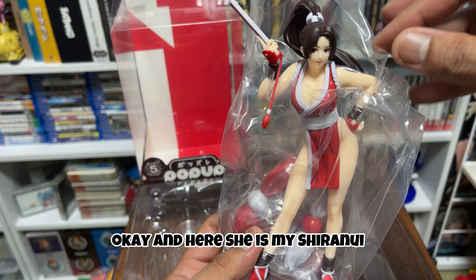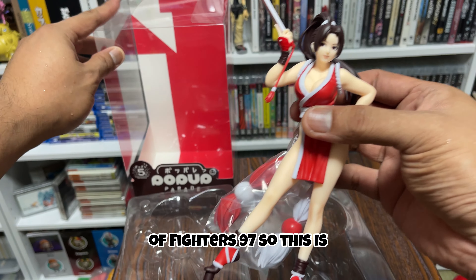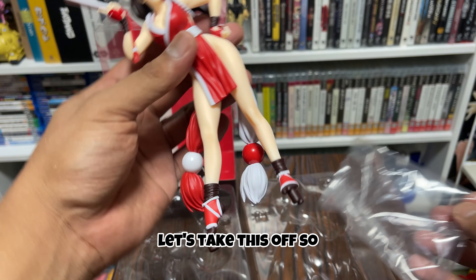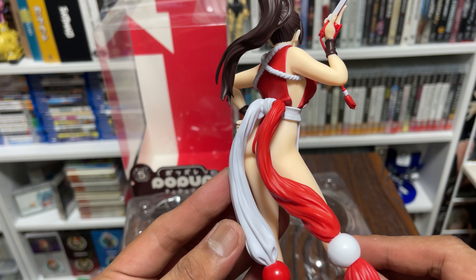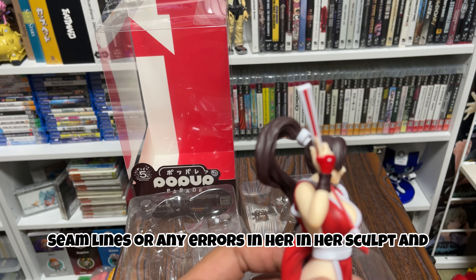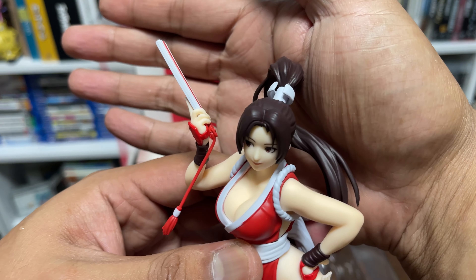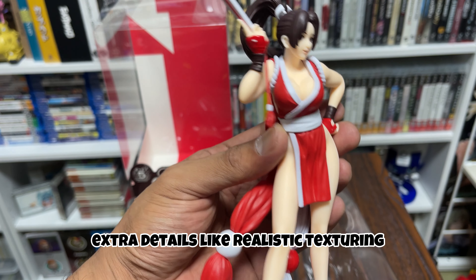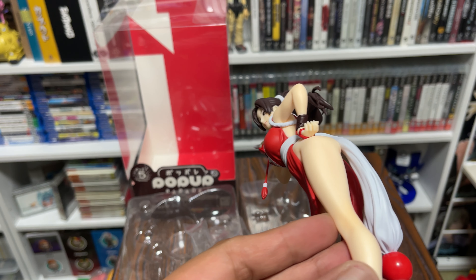Okay, here she is — my Mai Shiranui from King of Fighters, specifically King of Fighters 97, so this is how she would look in that game. Let's take this off so we can see her fully. I'm going to be thoroughly checking her to see if she has any seam lines or any errors in her sculpt. It's very animated and very clean, not much extra detail like realistic texturing or anything of that sort. And here's her bun.